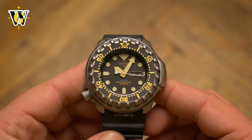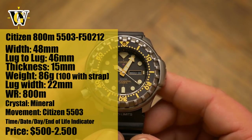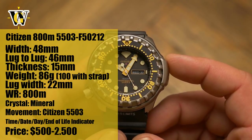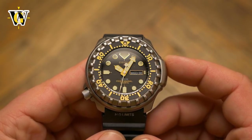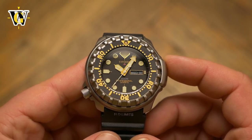Hi and welcome to another WatchGeek video. Today we're taking a closer look at another vintage watch — an early 90s 800m ProMaster Diver. In my opinion, one of the coolest looking Citizen watches, and most likely Ecozilla's grandfather. Although among watch enthusiasts, Seiko is better known when it comes to dive watches.